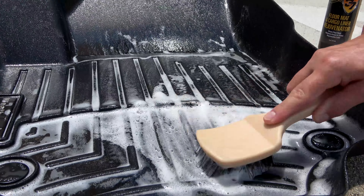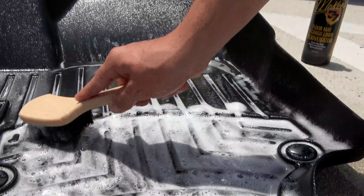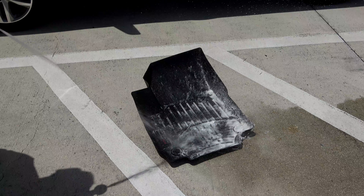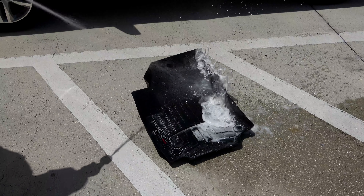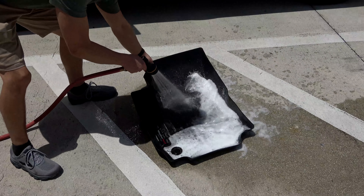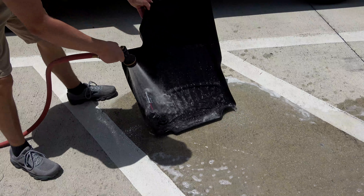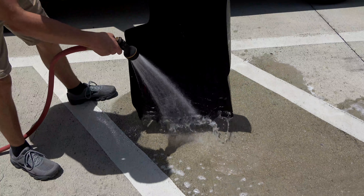Allow the cleaner to dwell for 30 seconds before scrubbing with a nylon brush. After you're satisfied with how much you've scrubbed, thoroughly rinse the mats using a strong jet of water from a garden hose. If the mats are really dirty, you might need to repeat this process for stubborn stains. Once you've finished cleaning the mats, allow them to air dry in the sun before reinstalling in the vehicle.